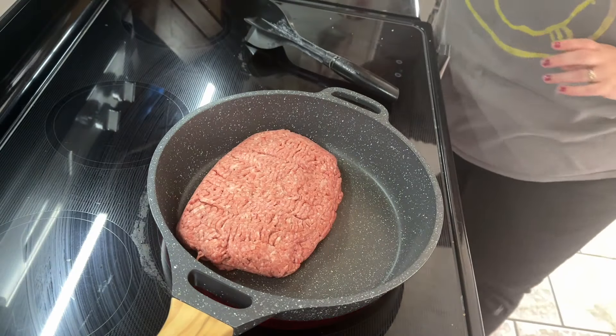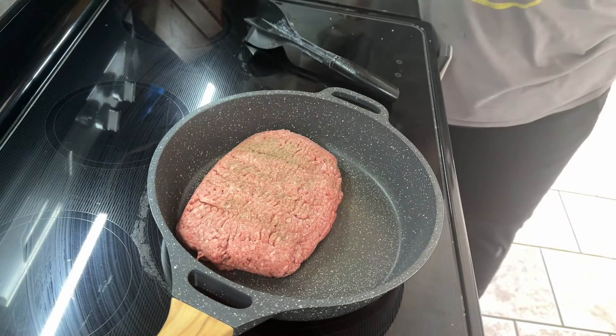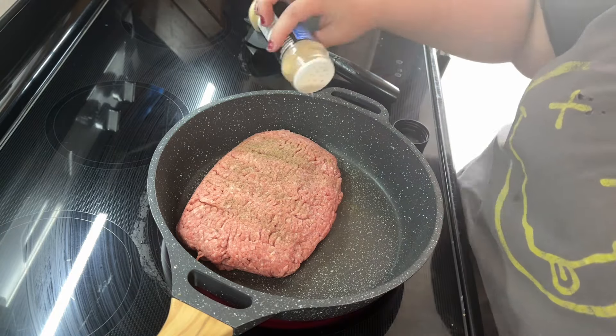Next we're making nachos. I've got some hamburger here that I'm going to season with salt, pepper, onion powder, and garlic powder, and let it cook all the way through.